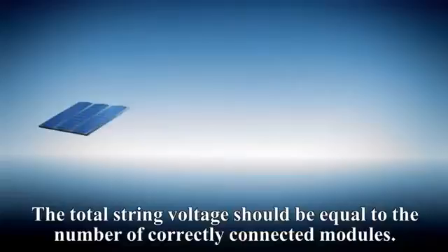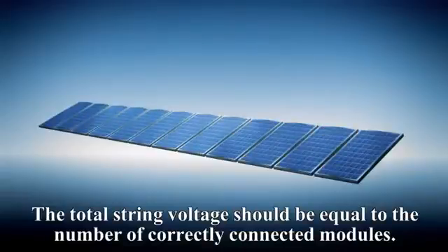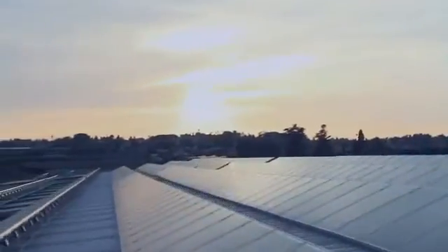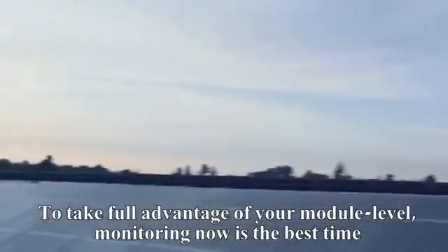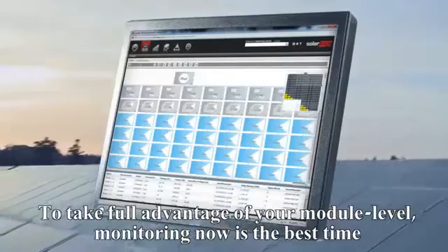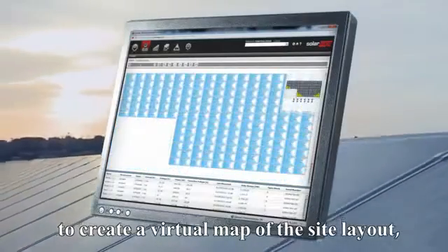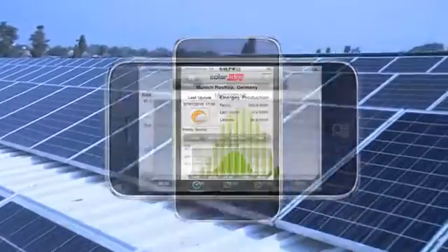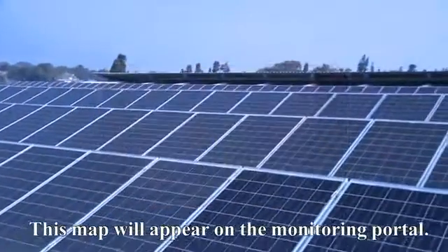The total string voltage should be equal to the number of correctly connected modules. To take full advantage of your module level monitoring, now is the best time to create a virtual map of the site layout, indicating the physical location of each monitored module. This map will appear on the monitoring portal.